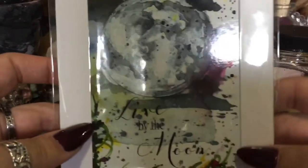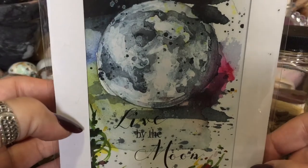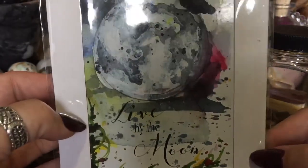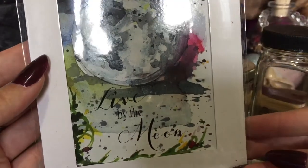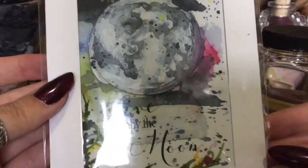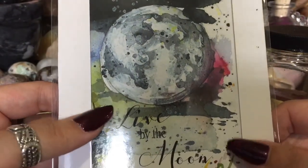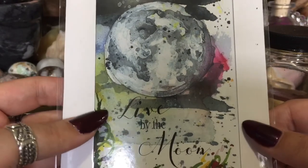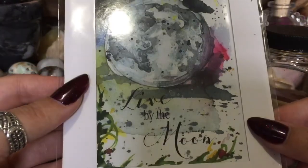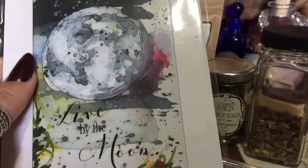The last thing in the box is a print — it's a very pretty watercolor picture of the moon. 'Live by the Moon.' I really like that — I like watercolor, I think it's very pretty. I know originals would cost an arm and a leg to include in each box, but this is beautiful. I want to put it on my desk up here with my herbs.